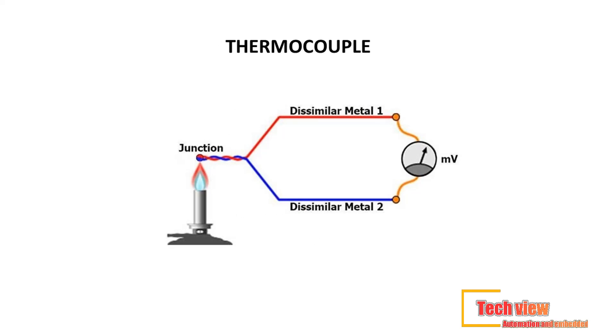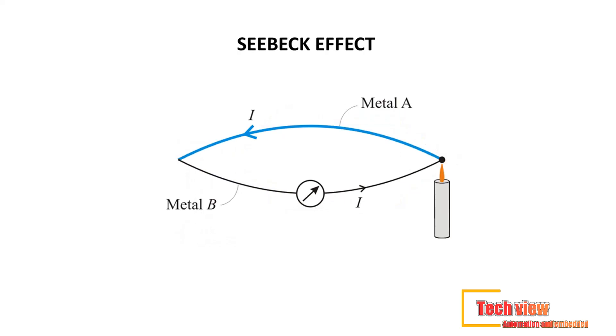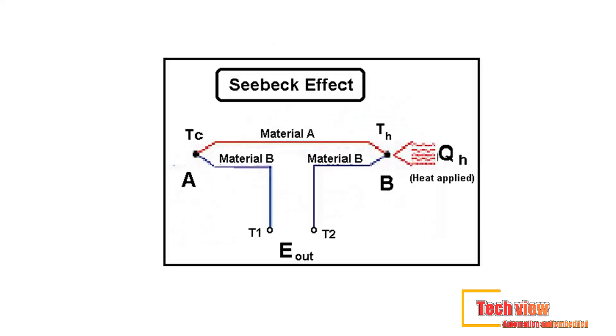The wires are connected together on one end to form the measuring or hot junction. Thermocouples work on the principle of the Seebeck effect, also known as the thermoelectric effect — a principle discovered by German physicist Thomas Johann Seebeck back in the 18th century. The Seebeck effect states that when two different metals are joined together at two junctions, an electromotive force (EMF) is generated.